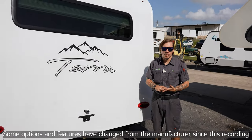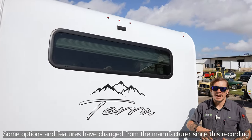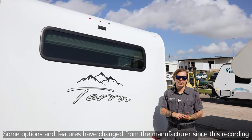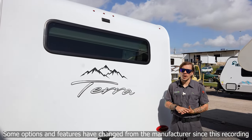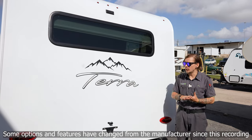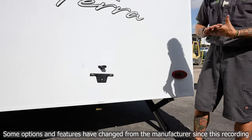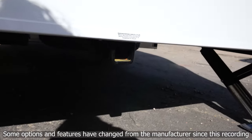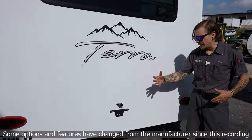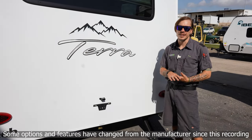Starting up top at the rear, you'll notice a pre-wire from the manufacturer to make it easy to add a rear-view backup camera. That wiring gets its power from the marker lights — so anytime the marker lights are on, the camera will be powered up and give you a full-time rear view. The only other thing worth talking about at the rear is our receiver, rated for 175 pounds. That can be used for a bike rack, cargo rack, or similar — just do not exceed that 175-pound weight limit.